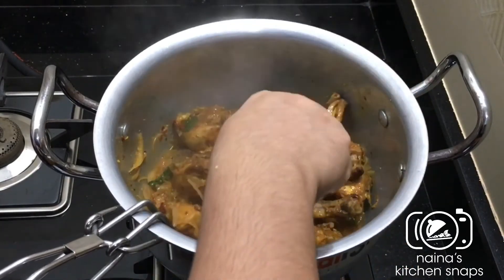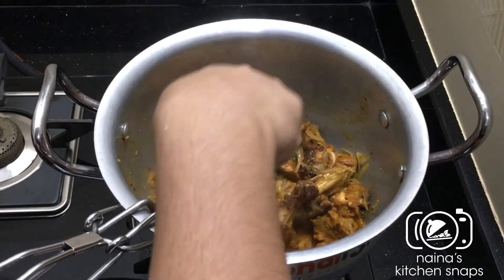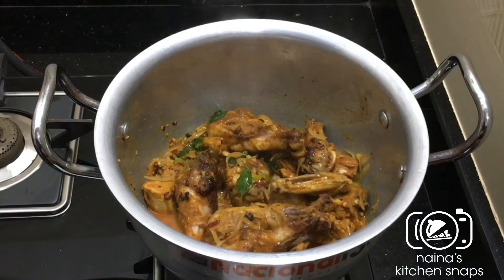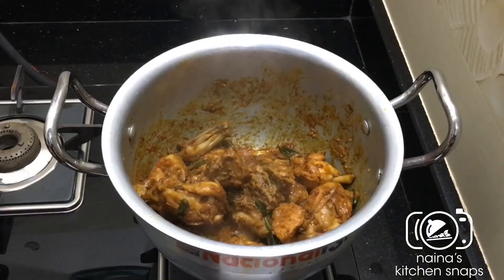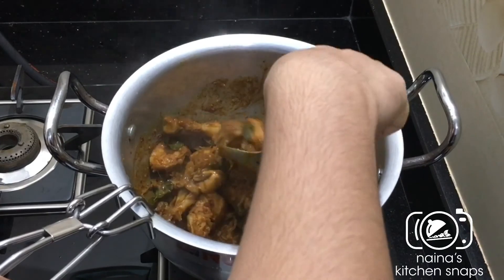Just cut the chicken into the bottom because we are already frying the chicken. We put it ready and put it in the bottom, then put the chicken in the bottom.